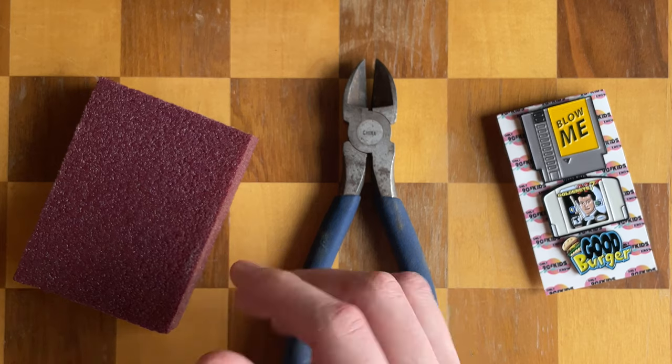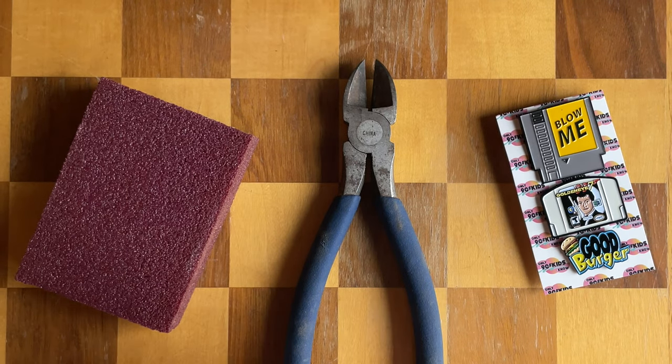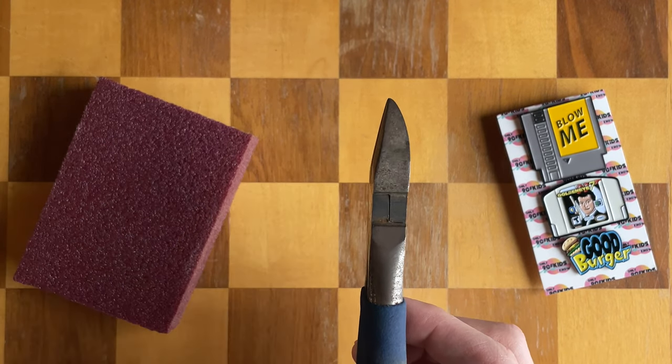Safety first though, so if you have a pair of protective eyewear or even glasses, I recommend putting them on before you start the project. I also recommend using a pair of snips with a flat bottom so you can get as close to the back of the pin as possible.